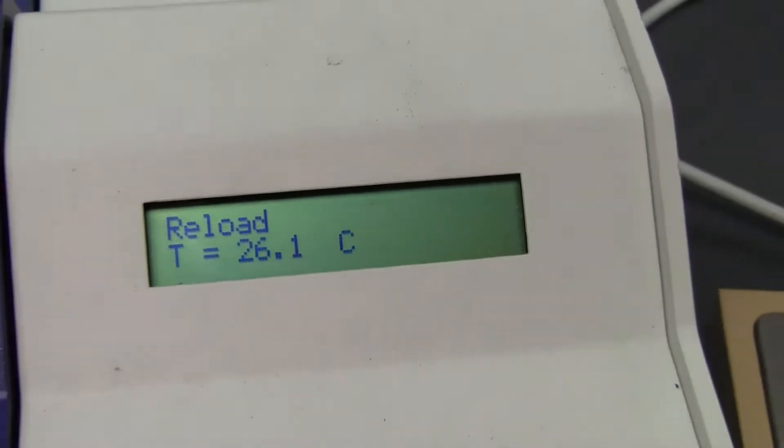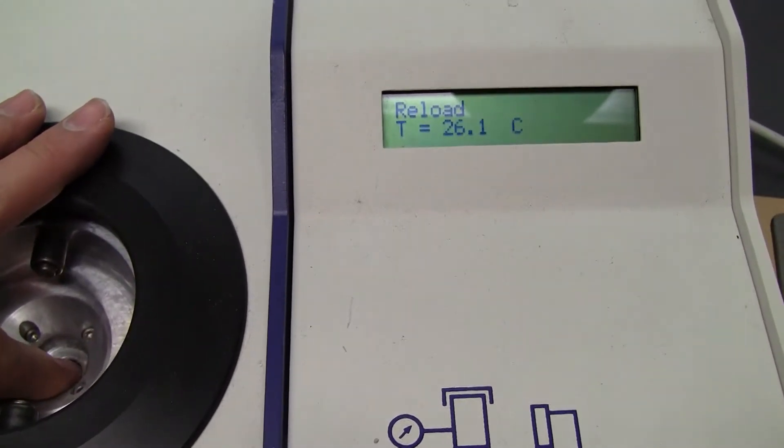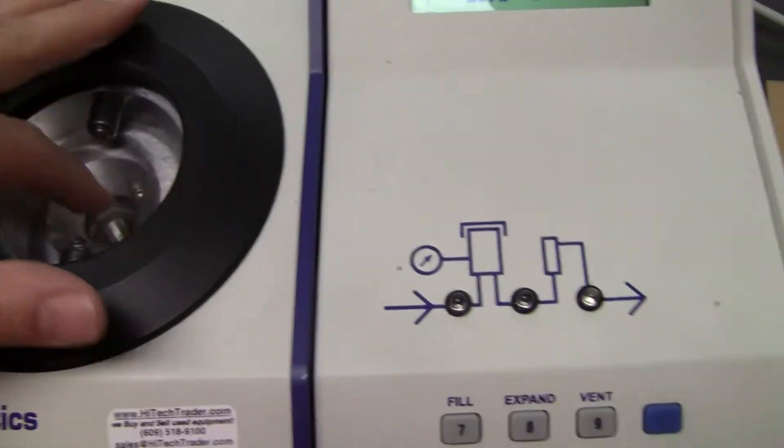I'm seeing the pressure and temperature. I can change the pressure on the cell by just pushing down on it a little bit. See it change there, just putting a little load on it.